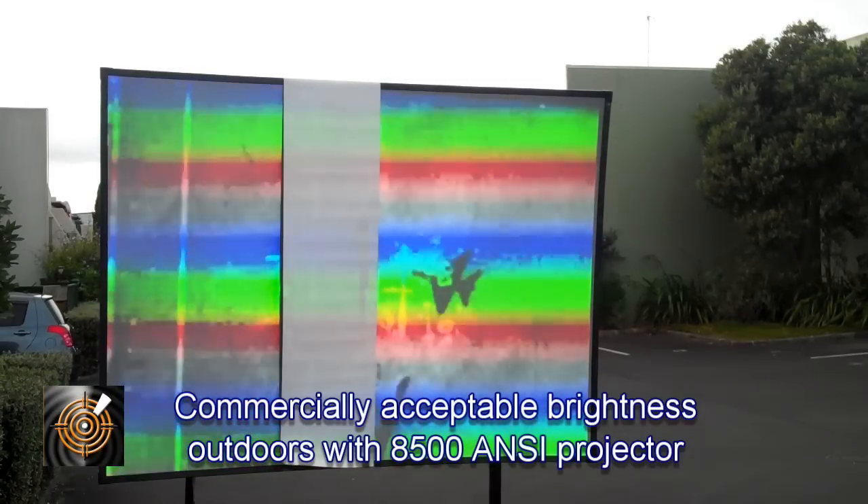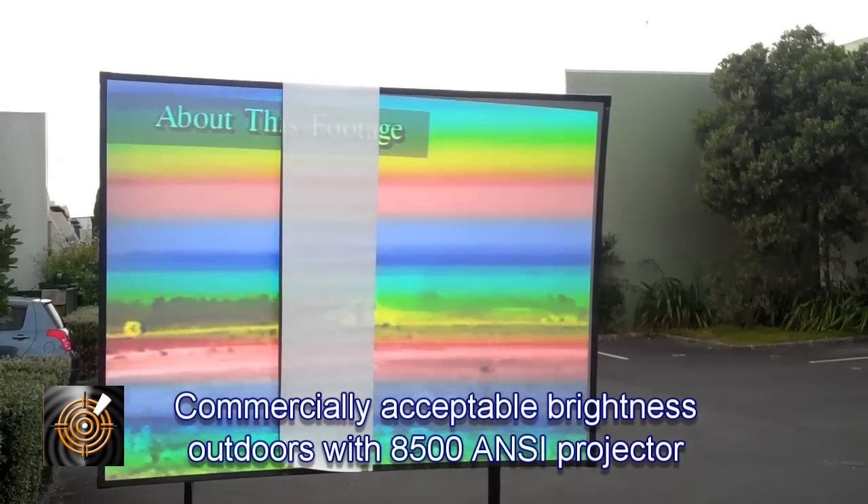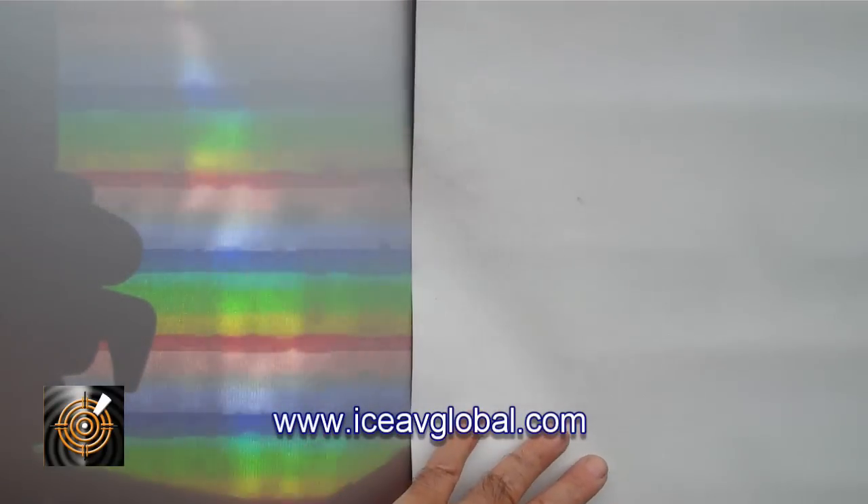Moving up a little bit closer, you can still see the colour banding, which is a problem caused by the DLP projector. If we wanted to see that banding with the naked eye we can't. And you can see immediately when it comes to the matte white screen, we lose it — we can't see it because the screen is simply not efficient enough in reflecting light.